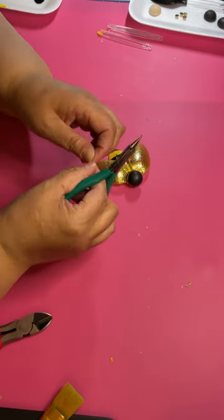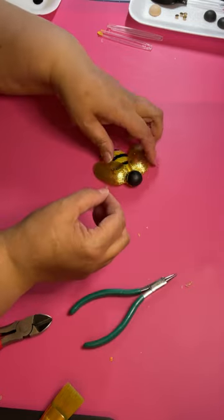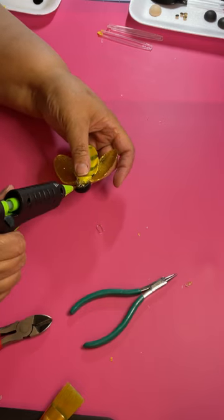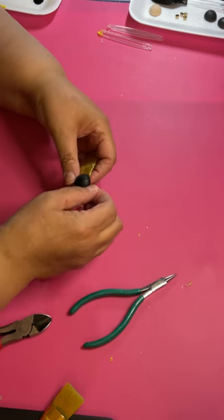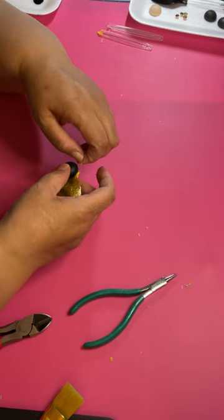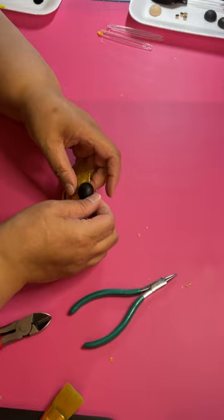I got this idea from this southern girl, Ken. She's on YouTube. She actually did these last year but I kept them on the back of my mind because I wanted to do them — they're so cute, easy, cheap, economical. And it goes perfectly with my bee thing that I've been doing. So you just want to glue the antenna on to the back of the wood bead. Then I got some little gold rhinestone-type things and I'm going to put those on the bee's antennas.